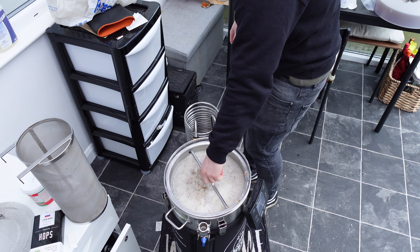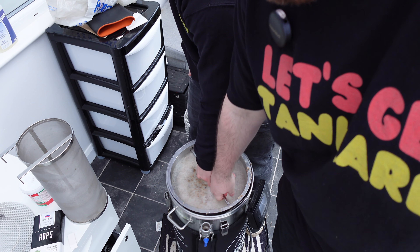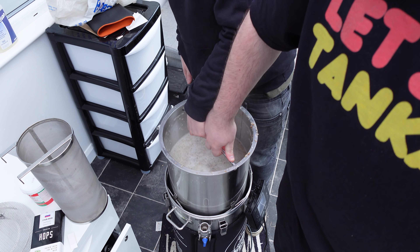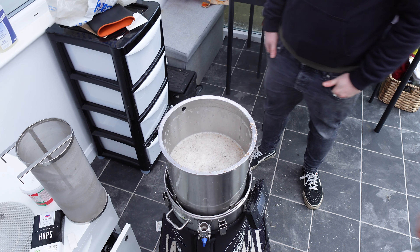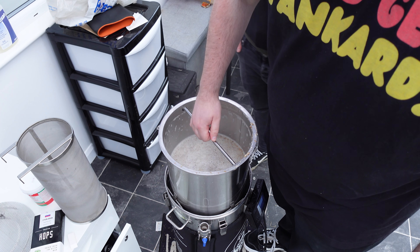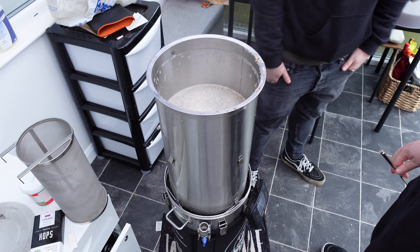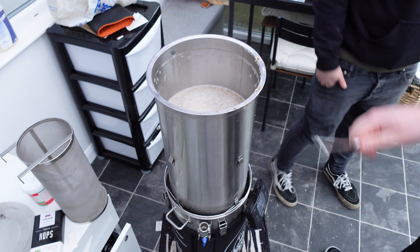Pretty uneventful mash on the whole, not really much went on. Just left it for an hour and then we've done a mash out, and now we're lifting the grain basket. No sparge on this brew. It's very slow to drain sometimes, this Brewzilla. We'll come back when it's drained and then go for the boil.